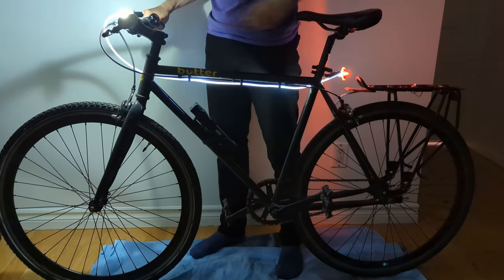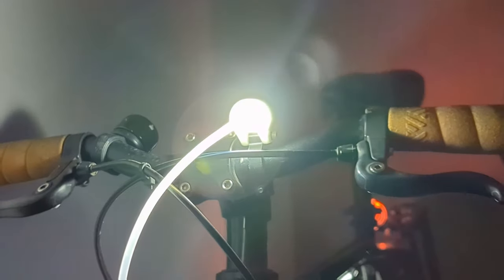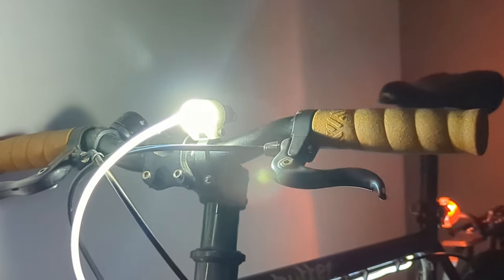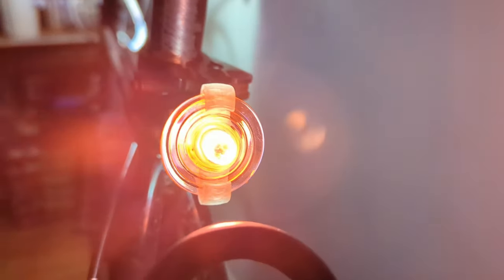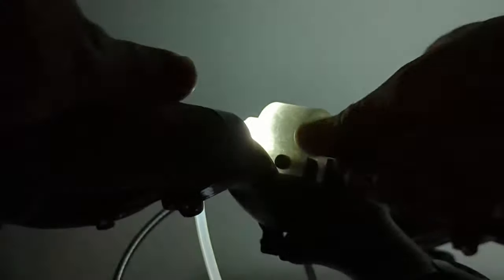Testing out the system inside it looks pretty good. The front light shines out the front of the bike and also allows light to go down the fiber optic cable illuminating the frame of the bike, and the light coming out the rear is also fairly nice and bright, given a nice pink-red hue by that plastic spinning top.